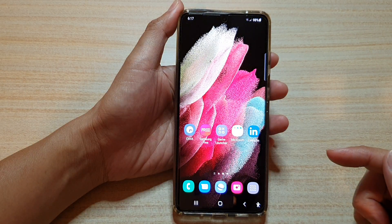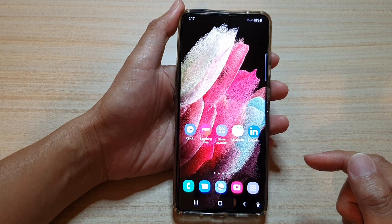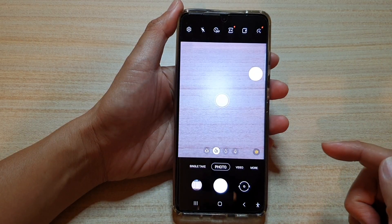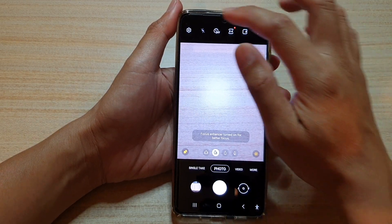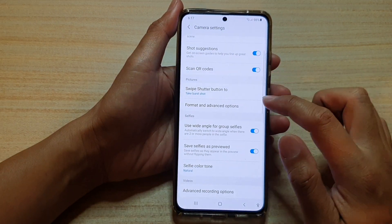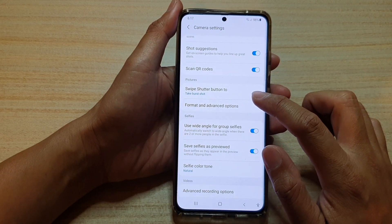First, tap on the home key to go back to your home screen. Next, on your home screen, tap on the camera app. Once the camera has launched, tap on the settings icon and then go down and tap on format and advanced options.